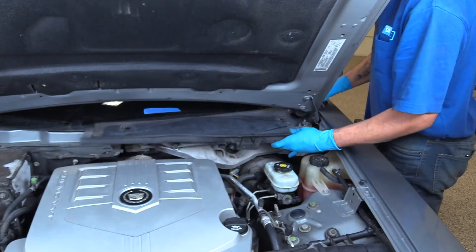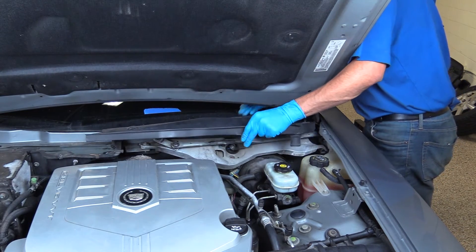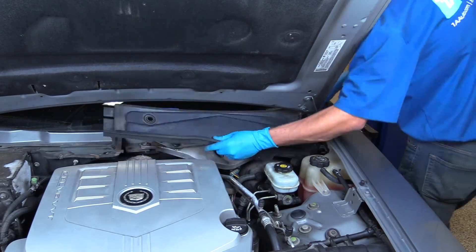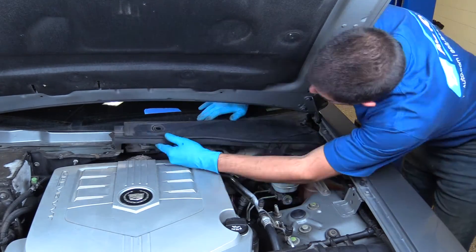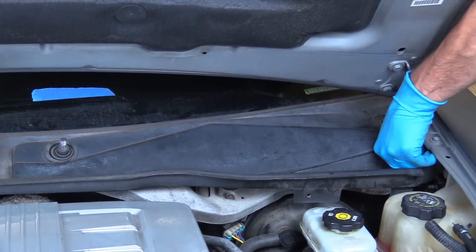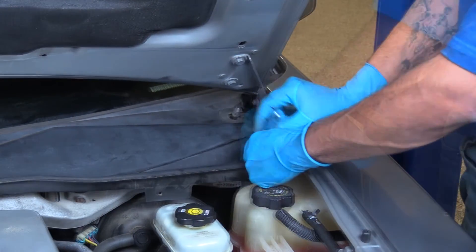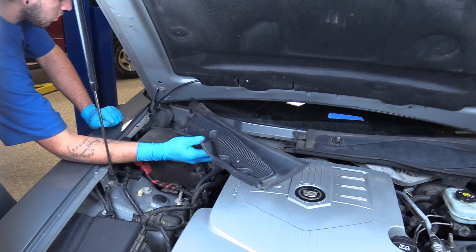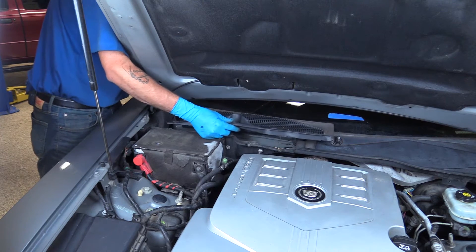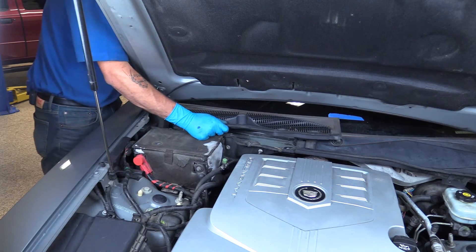Reinstall the driver's side of the cowl cover first. Be sure that all the plastic hooks line up under the windshield. Reinstall the passenger side of the cowl cover, again making sure that all the hooks line up and go underneath the windshield.